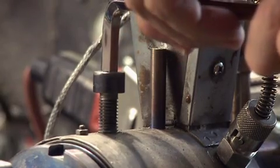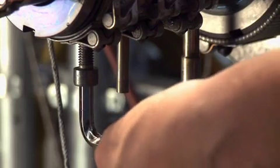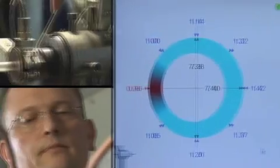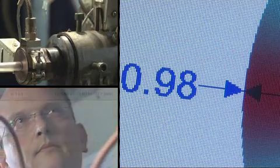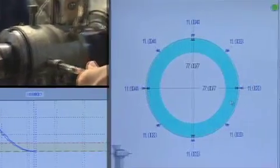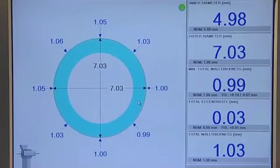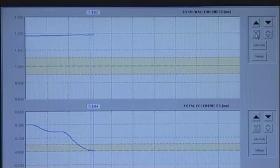The real-time measurement allows for an optimum adjustment of the extrusion tools directly by the operator. All parameters are promptly and automatically controlled to the nominal value. The process is optimally controlled. With a few taps on the touchscreen, all production data is ready for documentation.